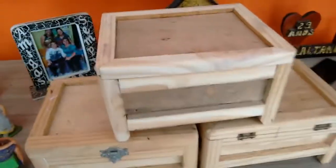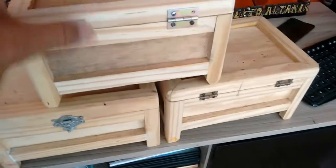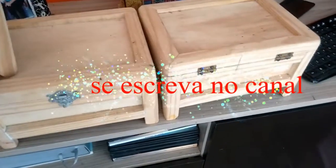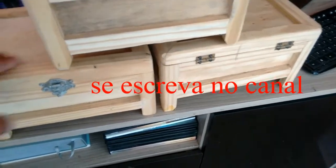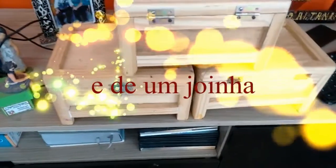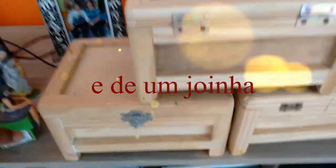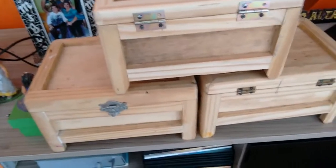Então tá aí, alguns baús já concluídos. Esse foi o que eu terminei agora. Esses aqui vão ser concluídos, vão ser lixados, dá uma nova lixa, depois vai ser feito o acabamento. Quando eu tiver um acabadozinho pronto, eu mostro pra vocês.